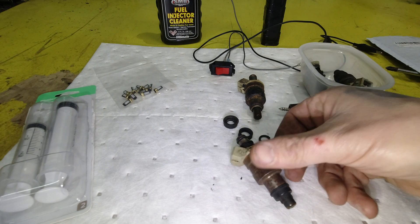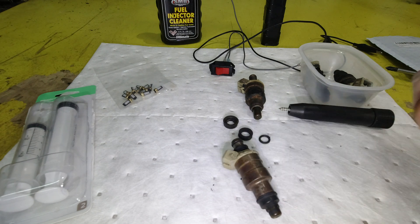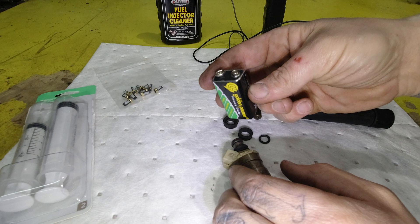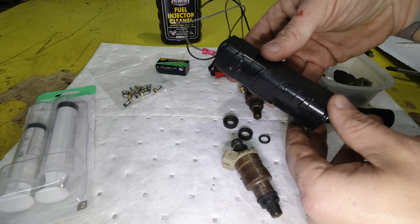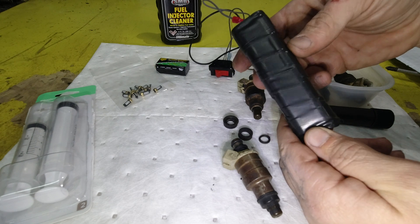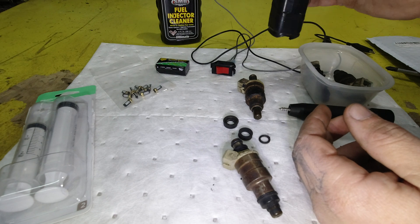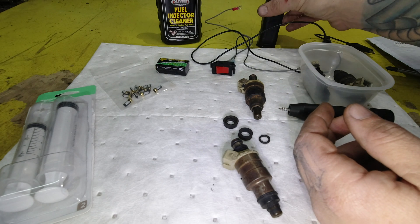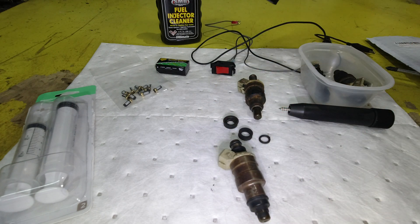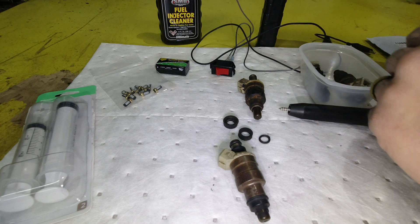Now that we've got that done, we need to find a way to cycle the injector. A nine volt battery will do the trick. I have this little pack right here, which is eight AA batteries giving me 12 volts, and it gets the job done a little bit better. Now, you don't really want to use a car battery because that's just too many amps — you'll burn this thing up real quick. This is probably pushing it, amperage wise. That's why a nine volt battery works pretty well.